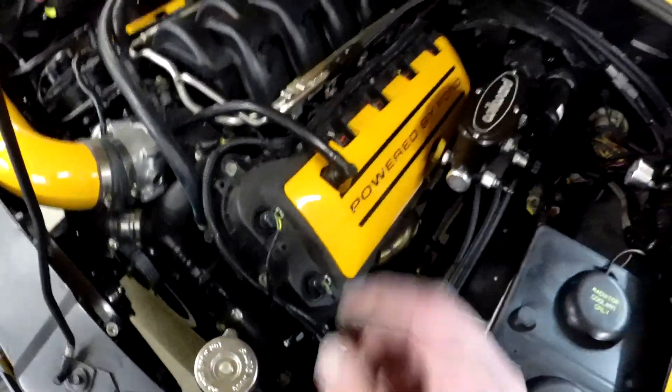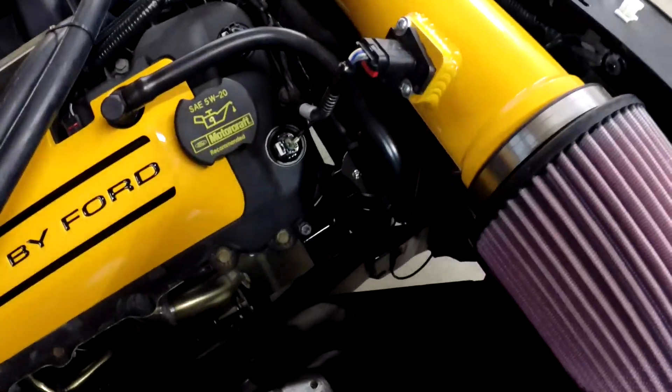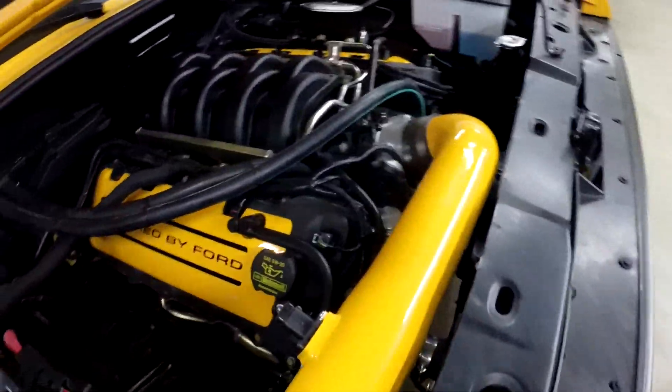All finished up — covers are back on, all lines are made. It turned out pretty good. Sometimes these small finishing tasks are just as rewarding as the big items. One more thing off the list. Until next time, thanks for watching, take care.